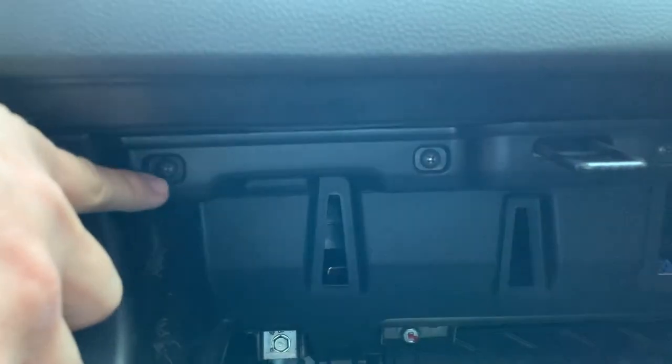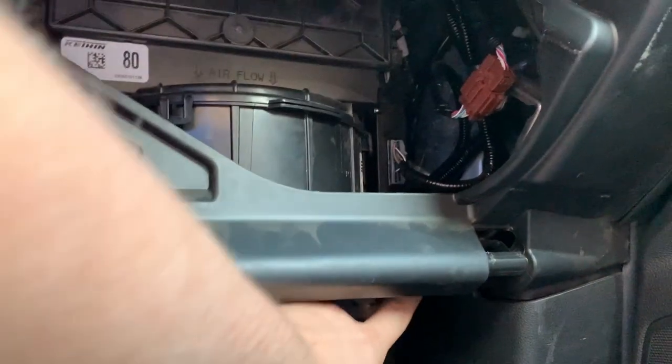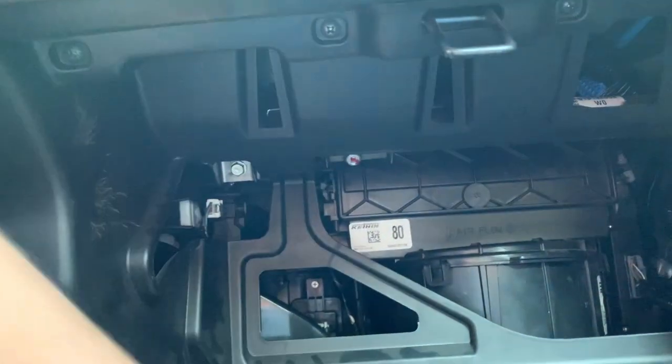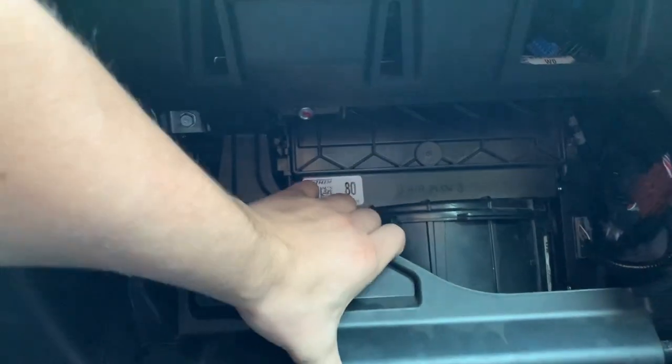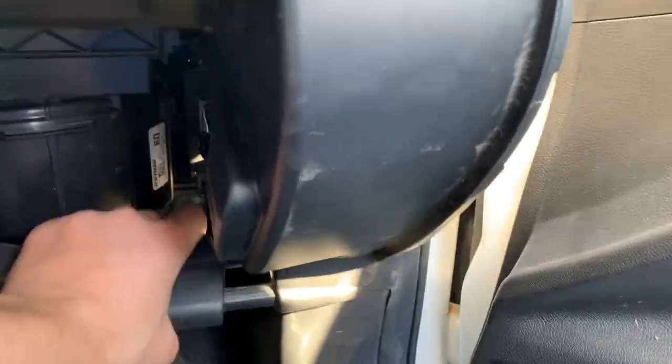Now you'll have some screws in this area — one, two, three, and four screws on top, and another two right here underneath, for a total of six screws. Once you get those out, this whole plastic piece should just pull right out. Go to this side and pull this cover right out.